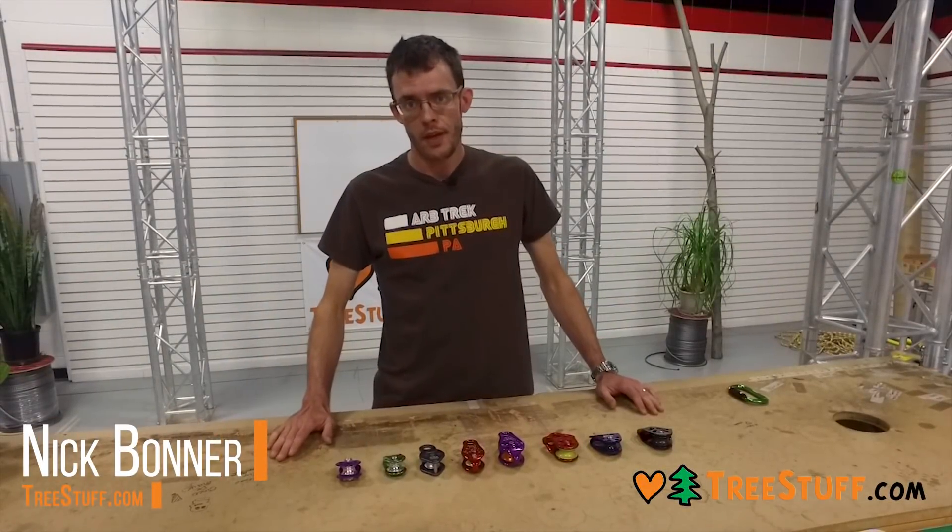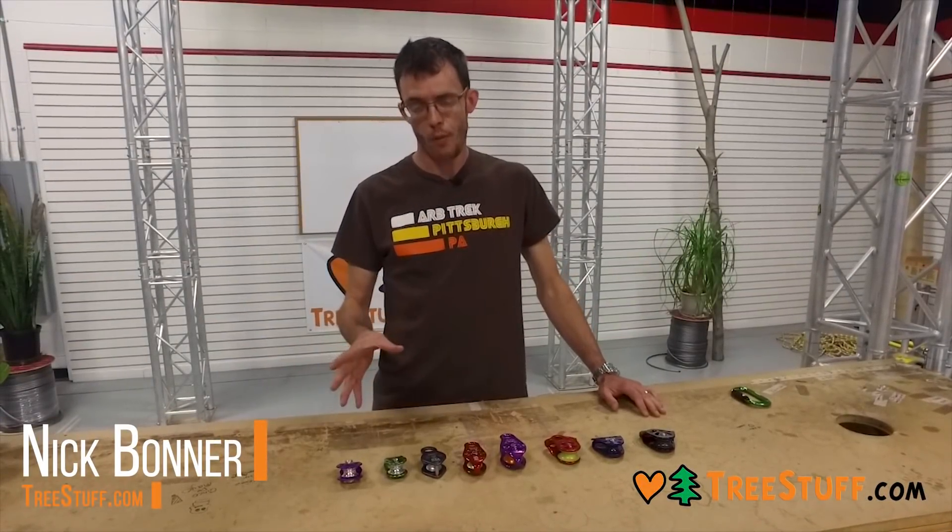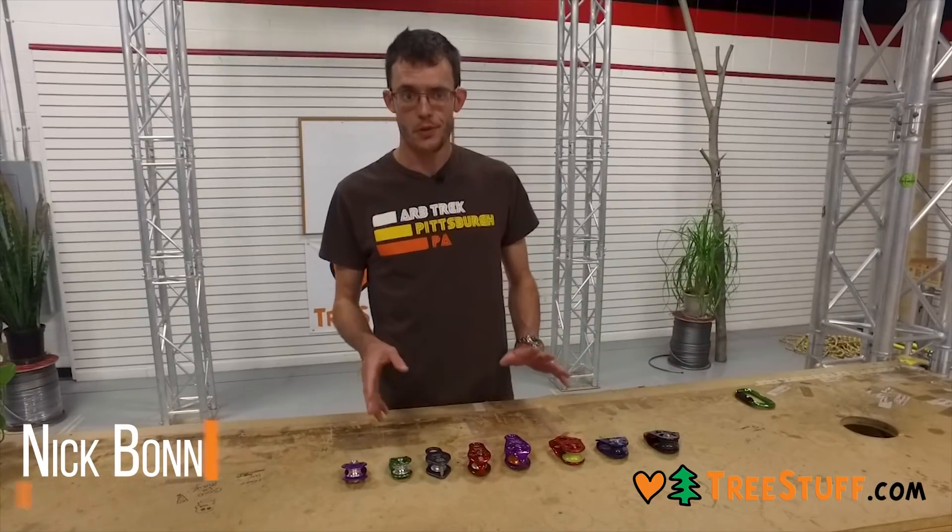Hi, I'm Nick Bonner with treestuff.com. In this video, we're going to cover small pulleys, micro pulleys, accessory pulleys — whatever you want to call them.